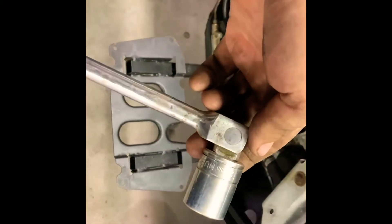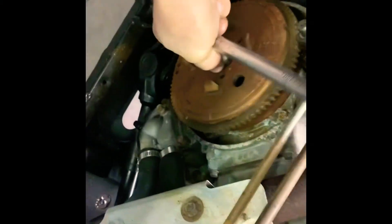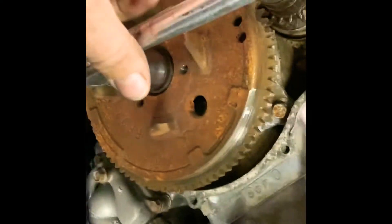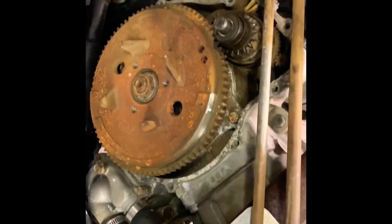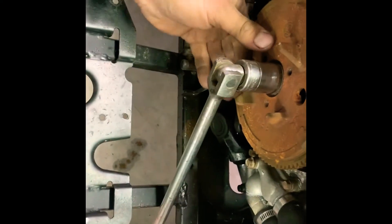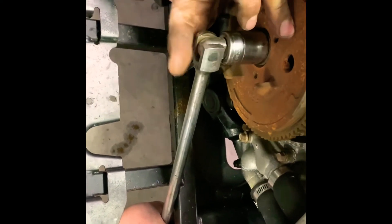You only need a breaker bar and socket number 22. It has to be right in here. Make sure your piston is just right above this position — move it a little bit higher until you install the breaker bar in position.